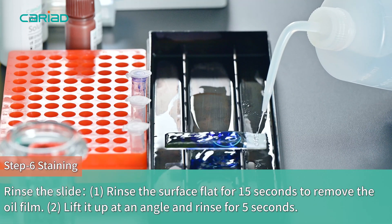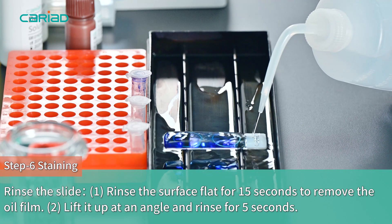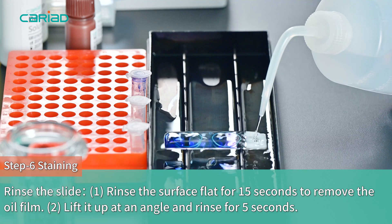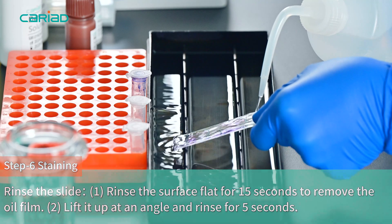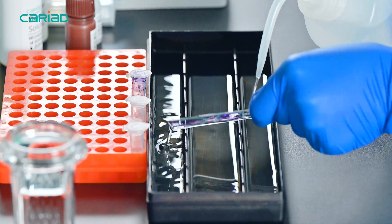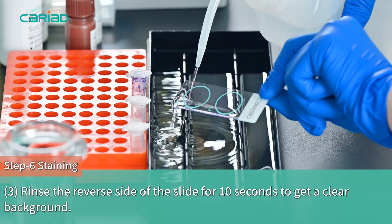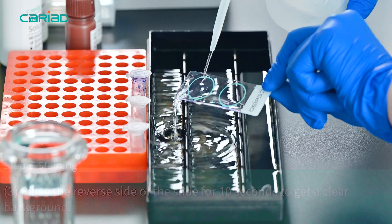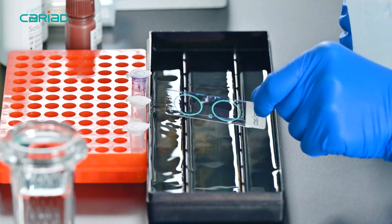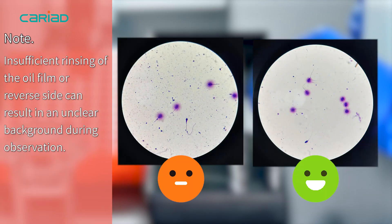Rinse the slide: first rinse the surface for 15 seconds to remove the oil film. Second, lift it up at an angle and rinse for 5 seconds. Last, rinse the reverse side of the slide for 10 seconds to get a clear background. Note: insufficient rinsing of the oil film or reverse side can result in an unclear background during observation.